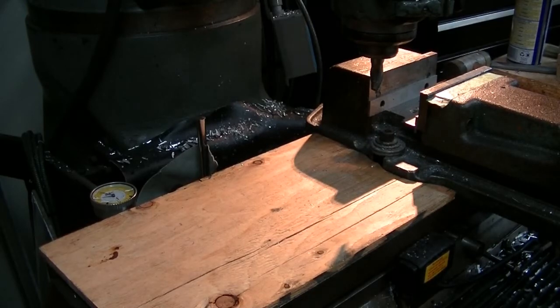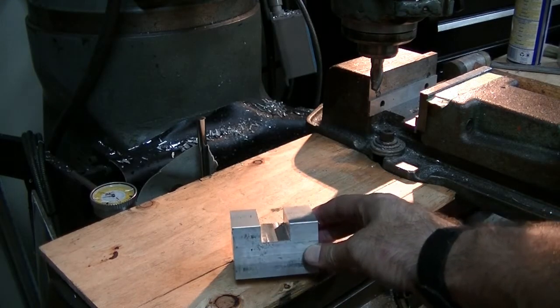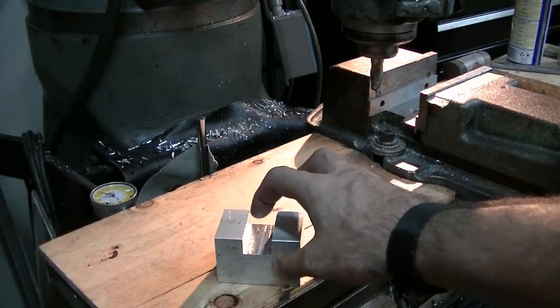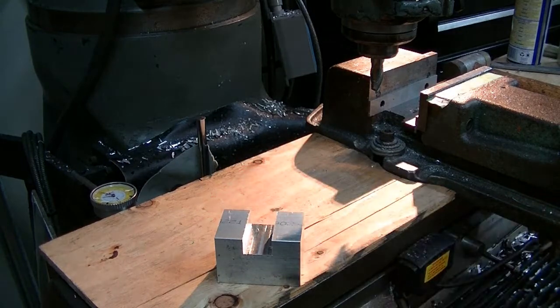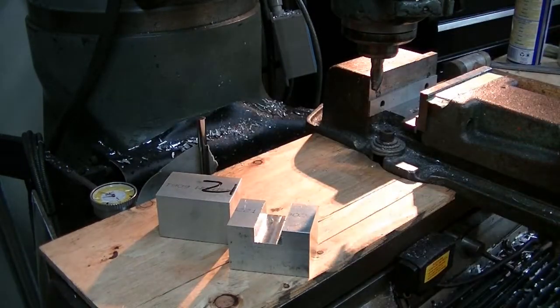We've got some more repeated cuts to make without a DRO. This is the slot I'm putting in a piece of 3x2 aluminum stock. The slot is one inch down, one inch wide, one inch from the bottom. I've got one left to cut, and I thought I'd quickly show you guys how I did it.